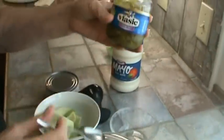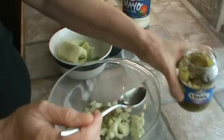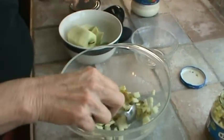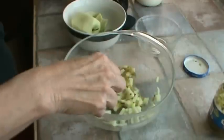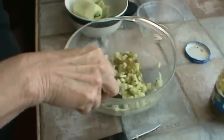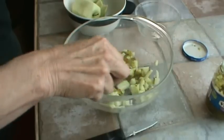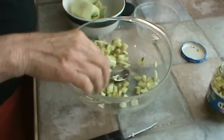This relish has got vinegar in it, which means it's going to coat my apples and prevent them from turning brown. So we'll be able to have this chicken salad tomorrow night also. Just coat the apples as best you can with that little mixture.